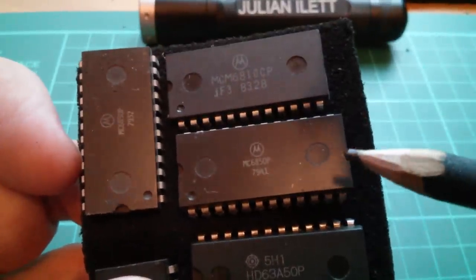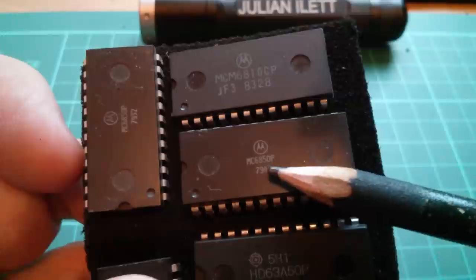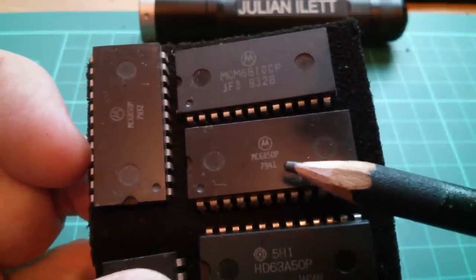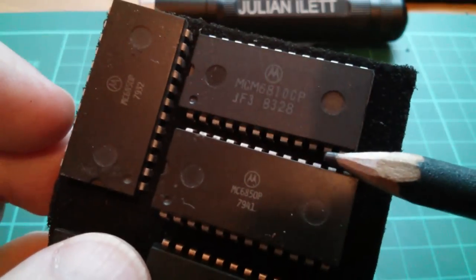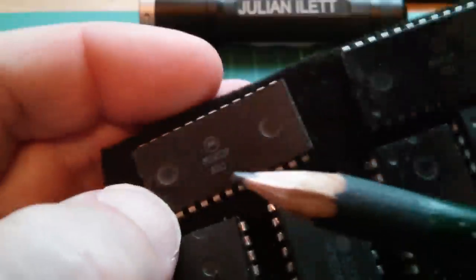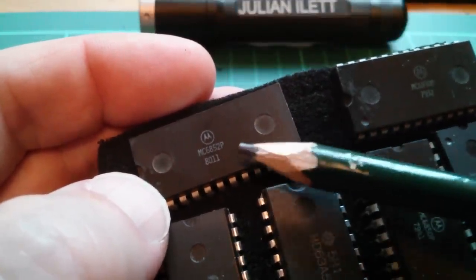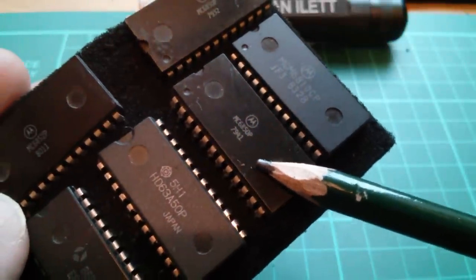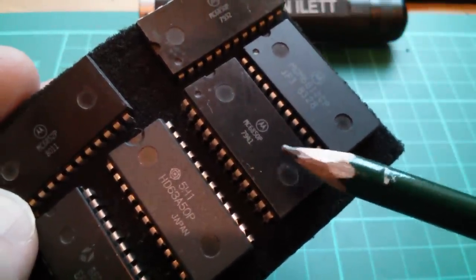I've found quite a bit of microprocessor support chips. The Motorola MC6850 is a UART. There's also a 6852, which I believe is a synchronous receiver transmitter, whereas the 6850 is an asynchronous receiver transmitter — a standard serial board chip.